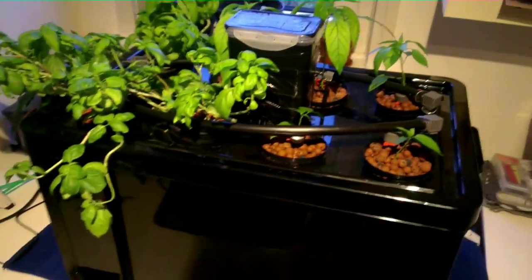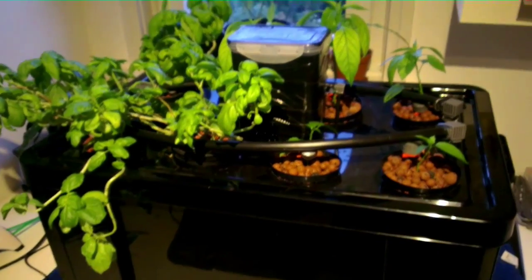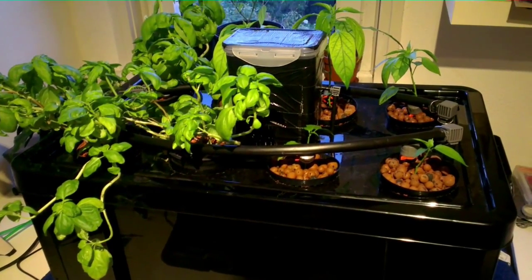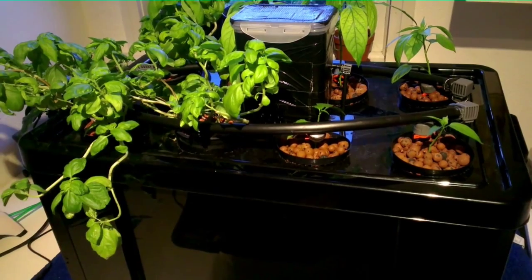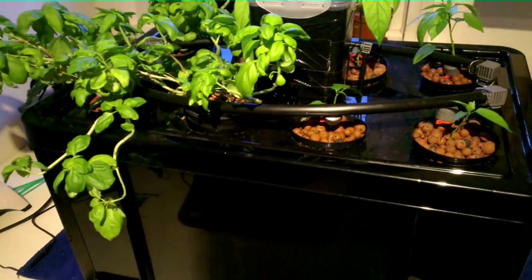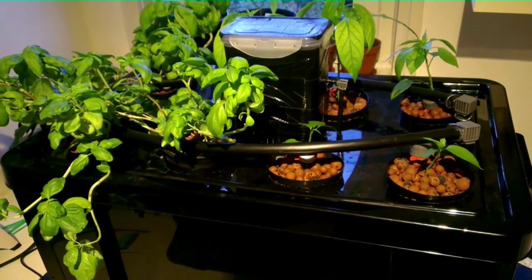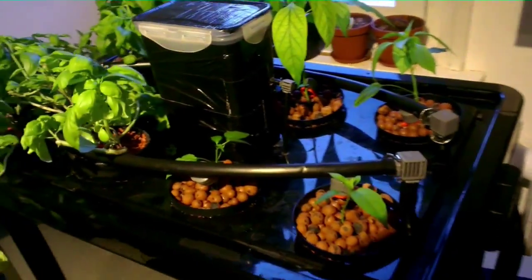Hi everybody, this is Peter from Germany and today I want to show you my four-way hydroponic growing system. Here we go — this is my system. I combined four different methods into this little box: a fogponic system, a top drip system, an aeroponic system with spray heads, and a deep water culture system. I combined these four systems because I don't have much space here in my flat and I wanted to build a system that is as adjustable and adaptable as possible. The system is not running right now but I'm going to show you all the different parts.